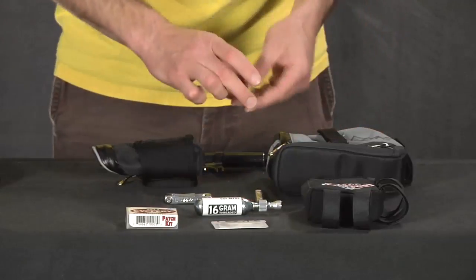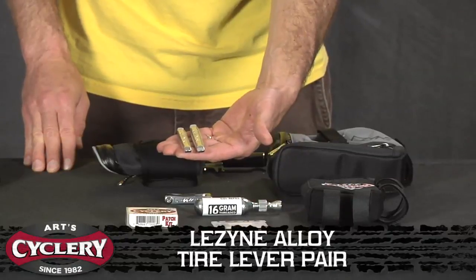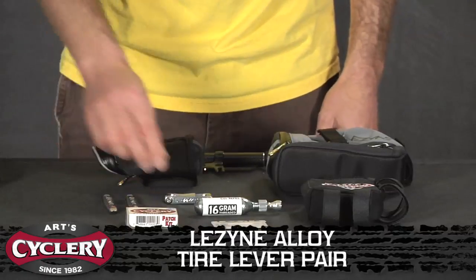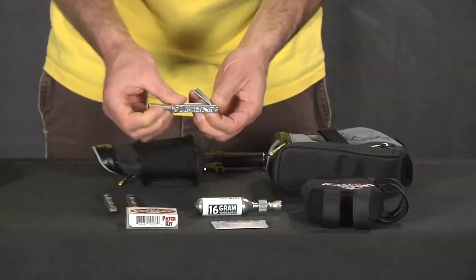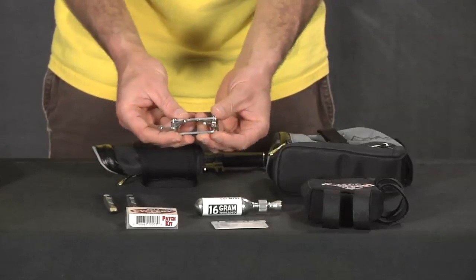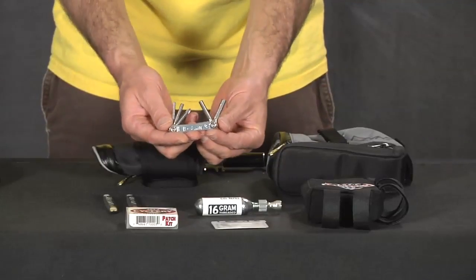Moving on, you're going to need a pair of tire levers. These are the alloy tire levers from Lezyne — nice and light, nice and tough. You're going to need these to pry the tire off your rim if you get a flat. It's also a good idea to have some type of multi-tool in case you have to make seat post adjustments, shifting adjustments, or anything like that. For a road ride I like something real light and compact, like this nice tool from Lezyne.